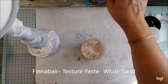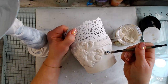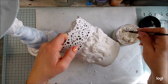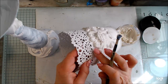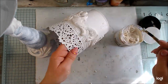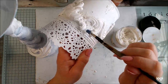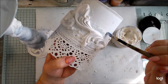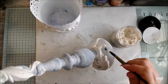Now I will add some texture to my project. I have a small, slightly stiff brush and I'm adding white sand on the edges, mostly on the molds. I want to create the effect that aging has occurred in the gaps and not on the flat surface. So I'm going around here and there adding the texture, and then let it dry.